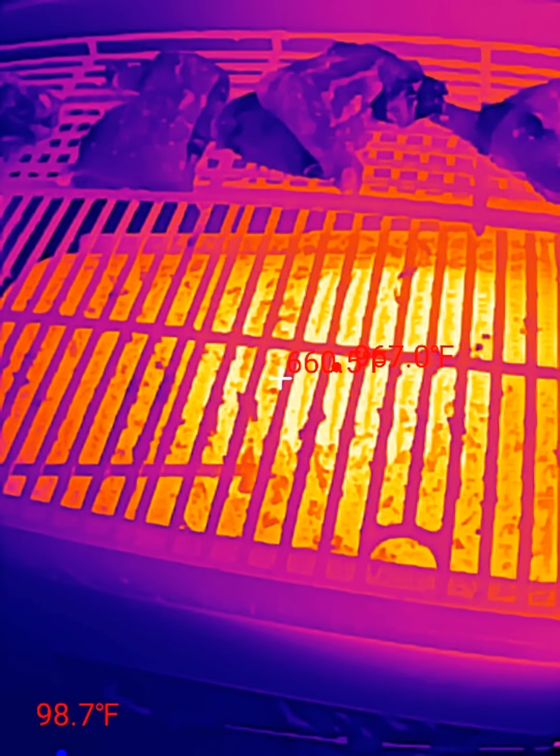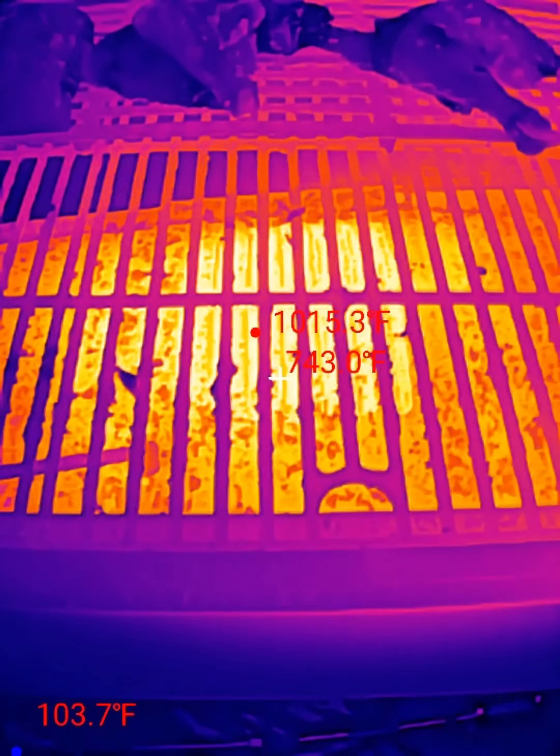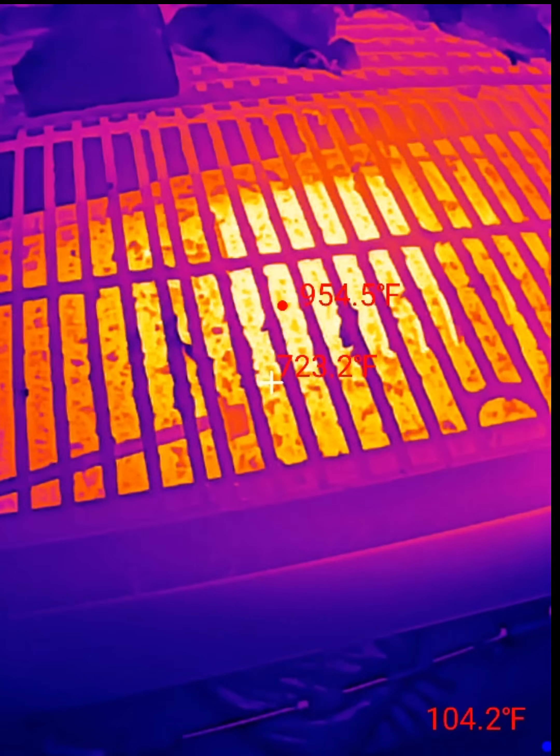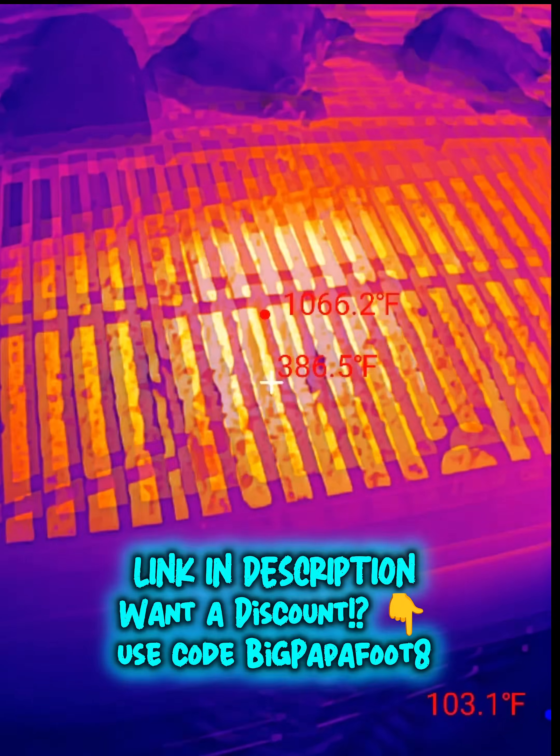Oh wow, that is so cool. 1050 degrees — it's a little warm. Kind of maxing it out at about 1100 there. That is cool.